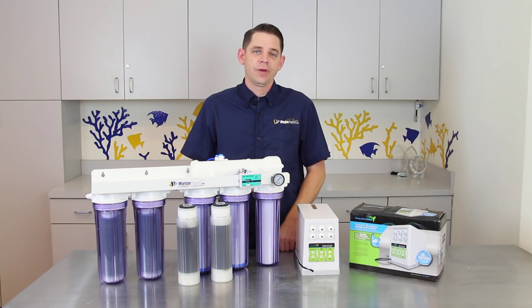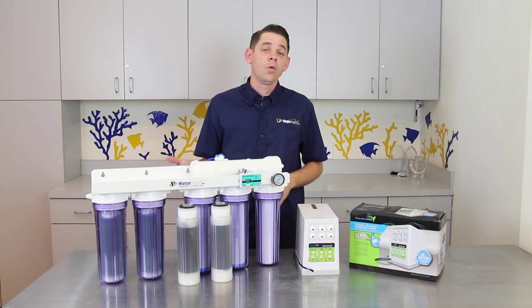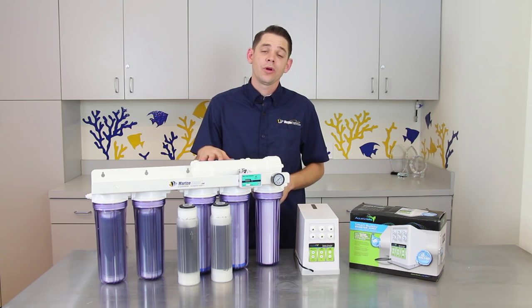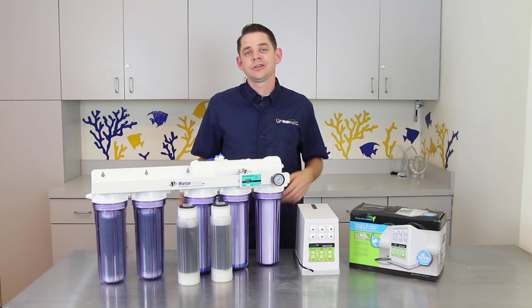Here at our corporate headquarters we have pretty much the worst combination in terms of tap water supply. We have low water pressure which averages about 40 psi and dirty tap water that bounces around 400 on the TDS meter. The low water pressure makes it difficult for water to pass through your TFC membrane, and the dirty water can clog up the membrane and result in a low production rate.